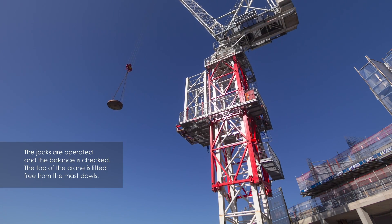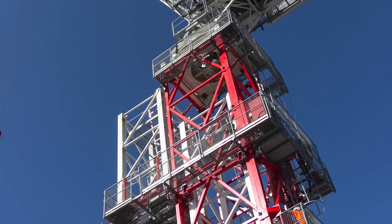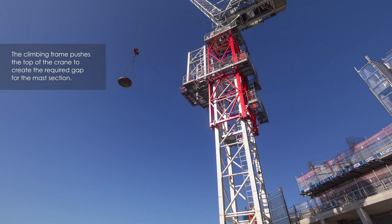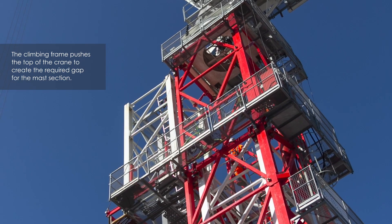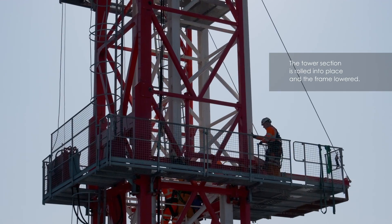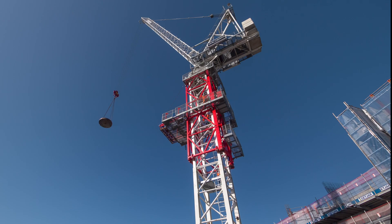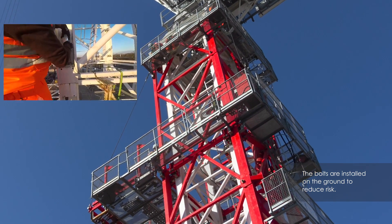The process is constantly checked. The climb continues until there is space for the section to slide in. The bolts connecting the mast to the slewing ring assembly are refitted. The bolt brackets are removed so the bolts drop into place and all the bolts are torqued up.